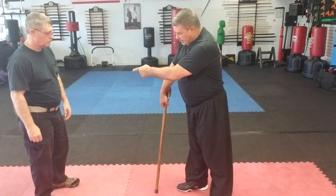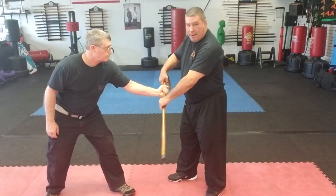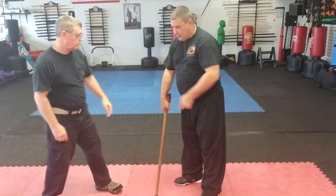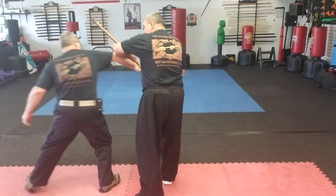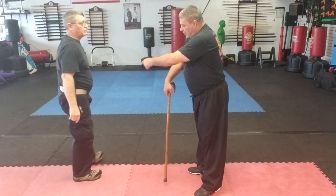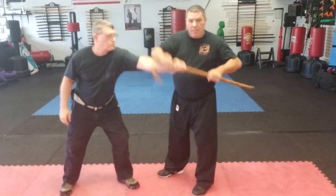When he grabs your cane — same side grab — even if he pulls it upward, I can still grab my cane and bring it around. Use it like a leverage pry bar. If he grabs it on the other side, same thing: if he pulls it, I step in, grab it, and use it like a leverage pry bar.